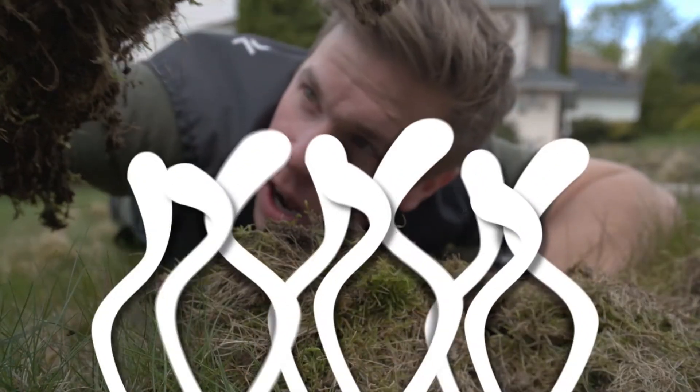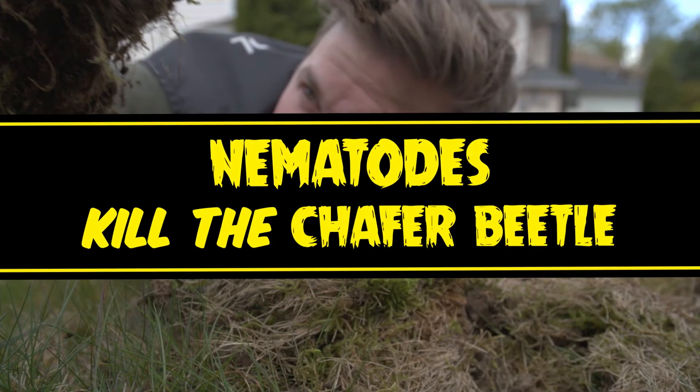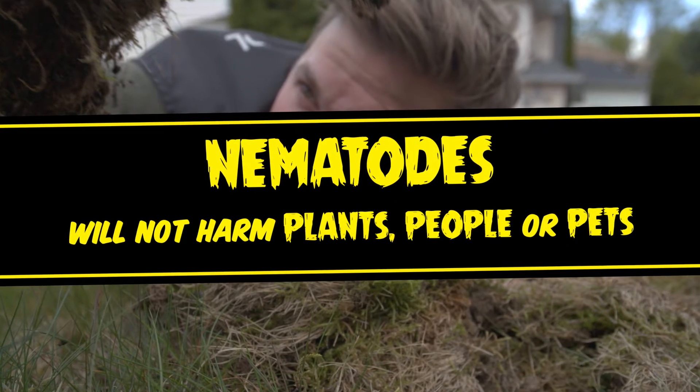Nematodes are tiny worms that live in the soil. When applied correctly, these worms will kill the chafer beetle without harming plants, people, or pets.